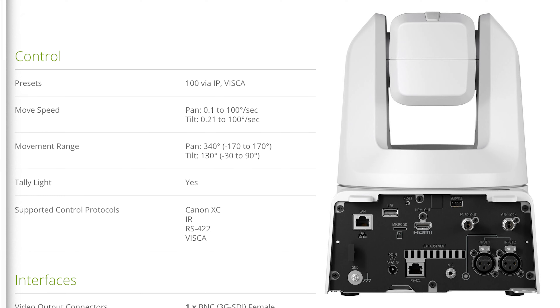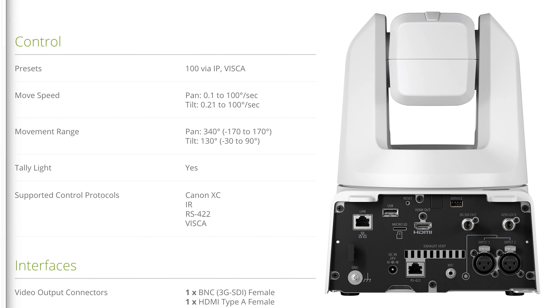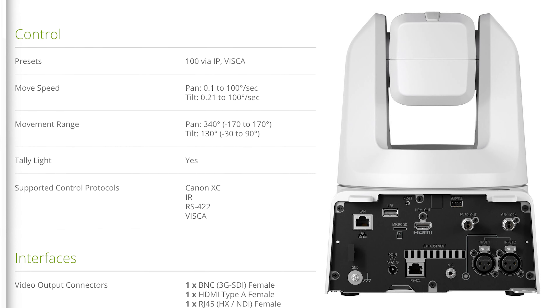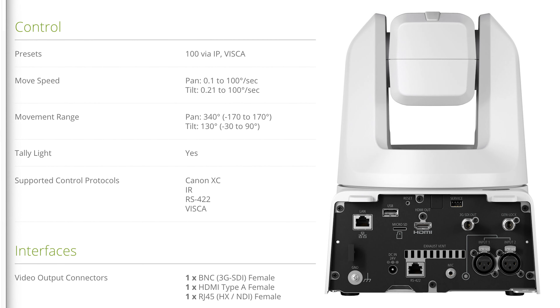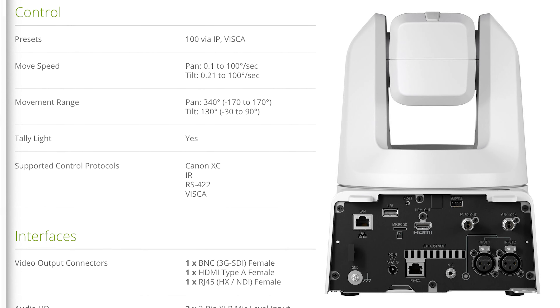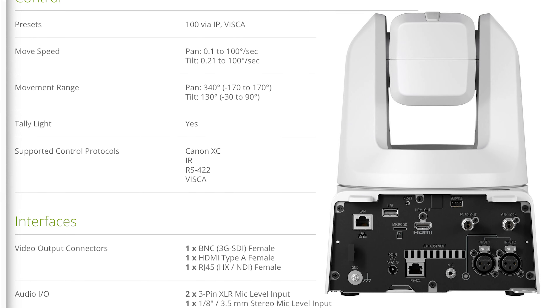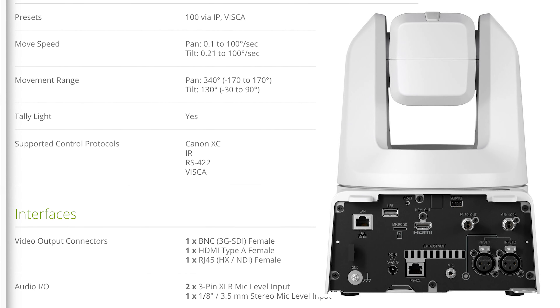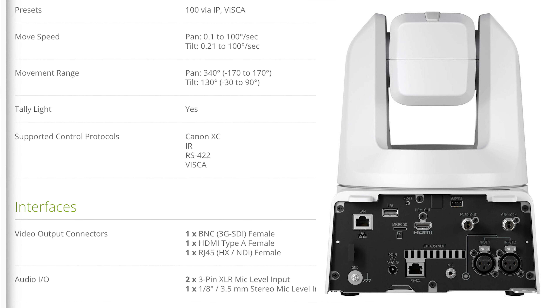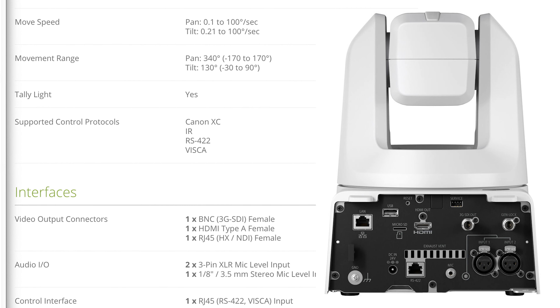You can control this camera with 100 presets via IP and Visca. The movement speed can be as slow as 0.1 degrees per second to 100 degrees per second for pan, and 0.21 to 100 degrees per second for tilt. The pan range is 340 degrees — negative 170 to positive 170 — and the tilt range is 130 degrees, or negative 30 to positive 90 degrees.